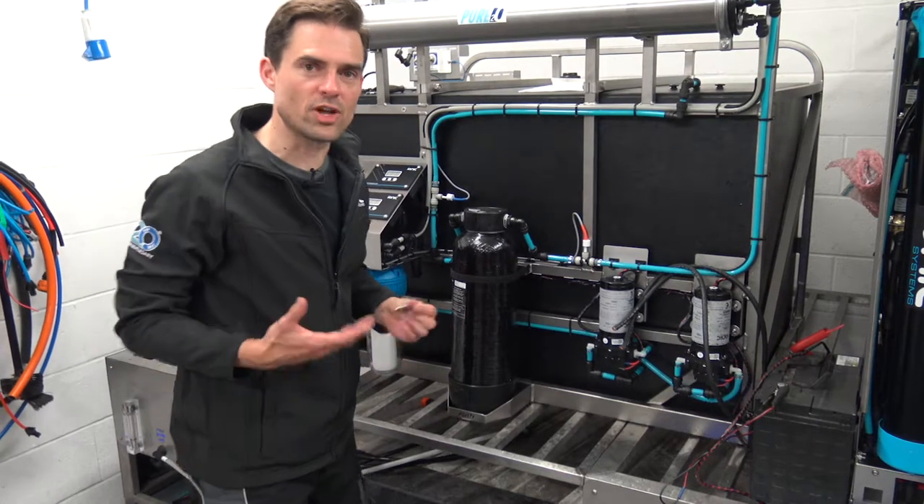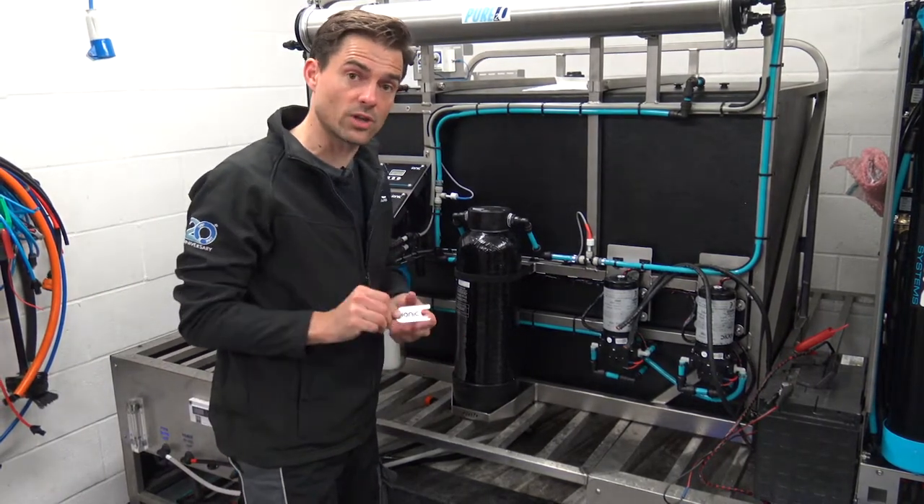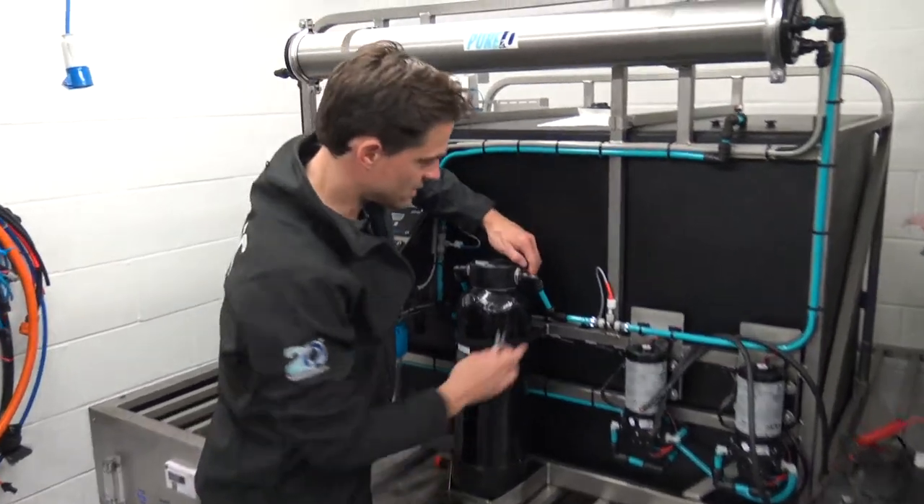Here's a quick guide on how to remove a John Guest fitting. Ideally you need a tool like this one, and here's your fitting.